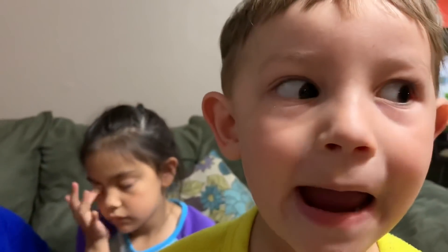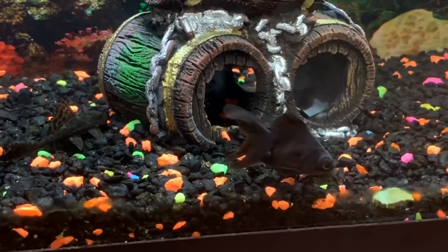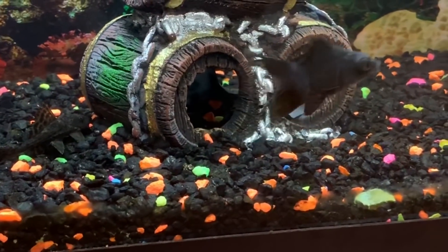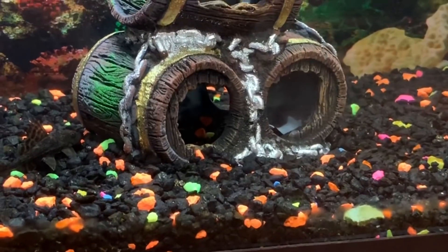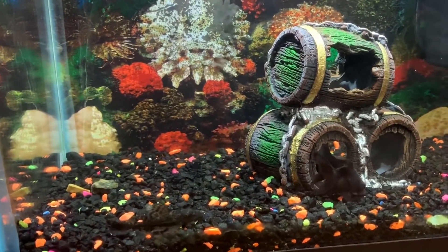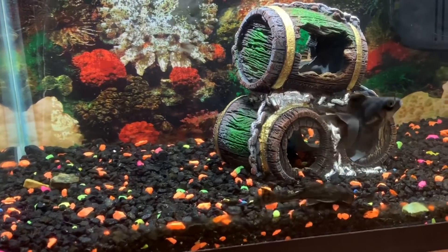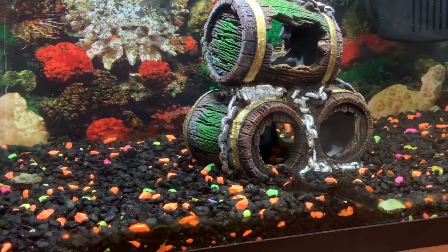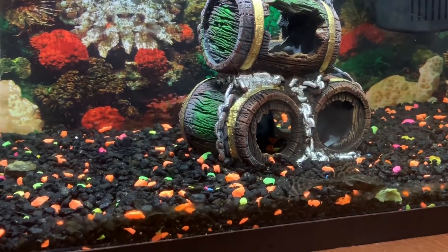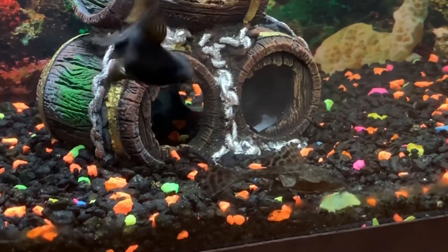We got a new barrel for the fish tank! You snooze you lose — you better get over there and get it. He's working on it. There he goes — and he's happy now, he's happy!